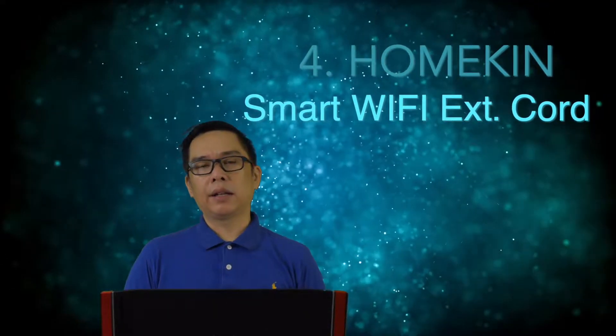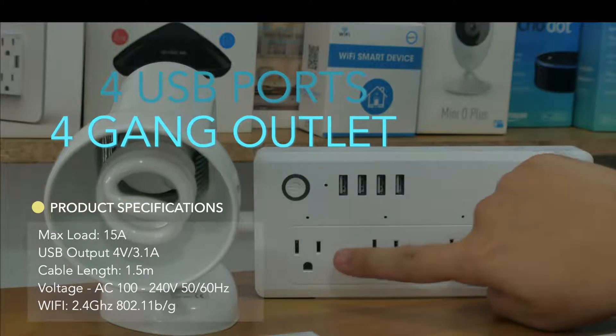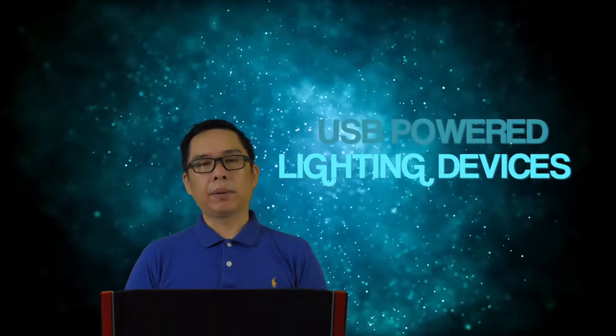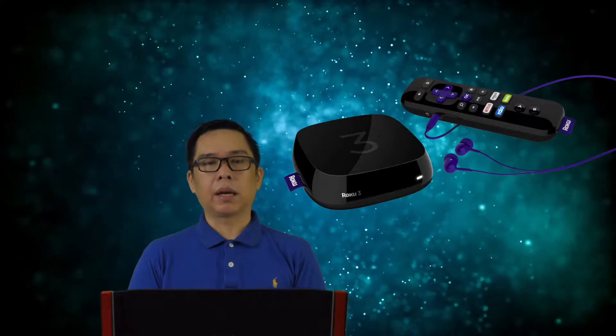Lastly, number four is the Homekin Smart WiFi Extension Cord. It has four USB ports and four gang outlets. You can control each of the four gang outlets individually using your cellphone or via Amazon Alexa. The USB ports can be controlled too, but only as a group with a single click — not individually. The four USB ports are great for charging phones or powering USB LED strips behind your TV or on speakers. In four outlet slots, you can connect a TV, amplifier, electric fan, or media player.